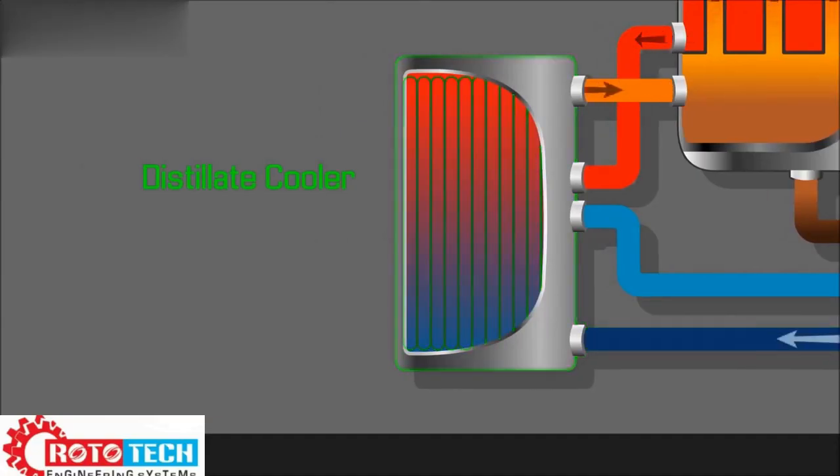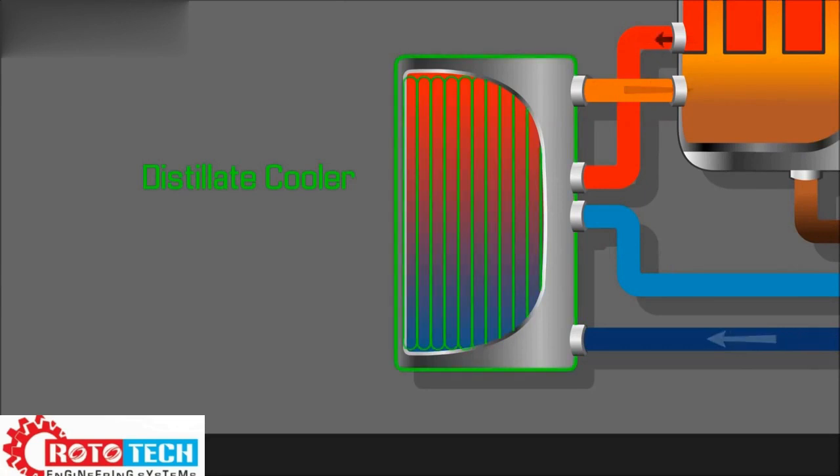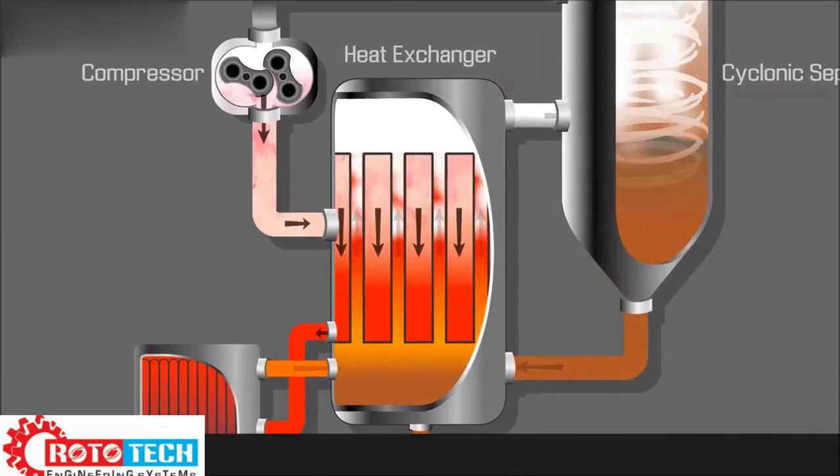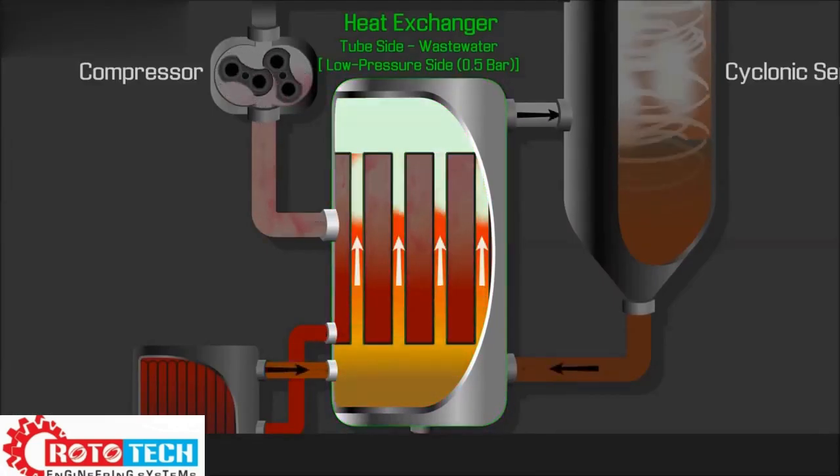Heated by the distillate cooler, this heat exchanged in the cooler increases the overall efficiency of the system. Preheated wastewater is further heated in the tubes of the heat exchanger.